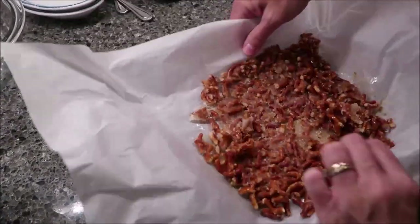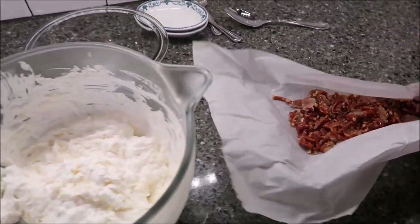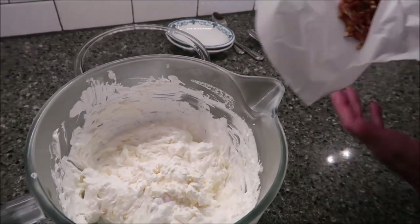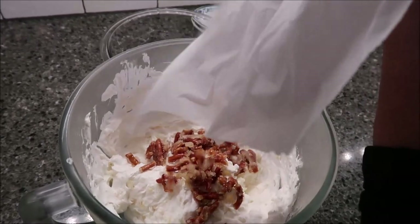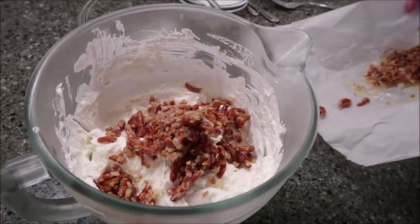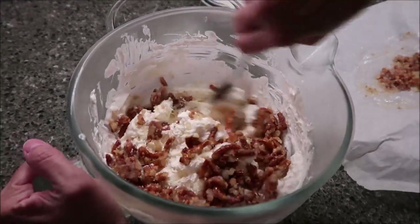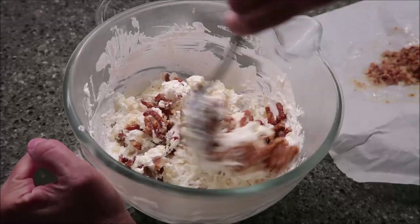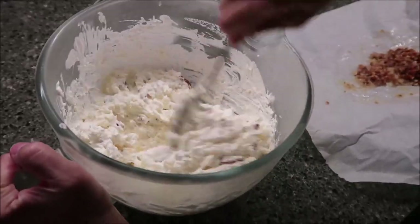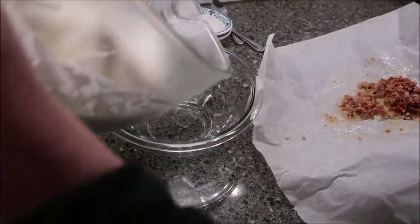You want to kind of crumble it like this and sprinkle it into your mix, and you want to leave some to sprinkle on top. I'm going to put some in here and leave this much for the top — that's probably too much, but that's okay. I'm going to stir this in. This is my mixing bowl — I just took it straight from my KitchenAid and put it in the refrigerator. I'm actually going to move this over to a bowl to store it in, and then put the remaining pretzel on top.